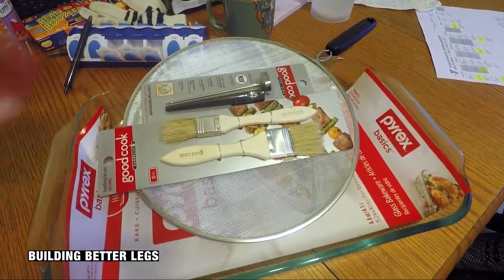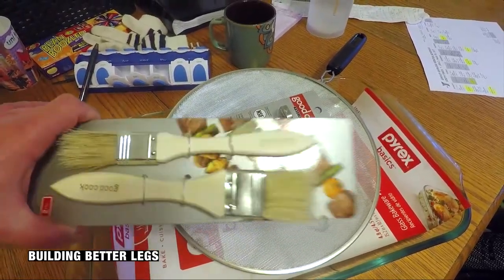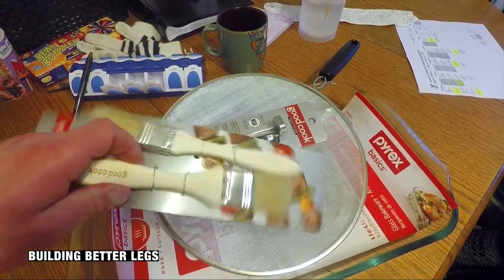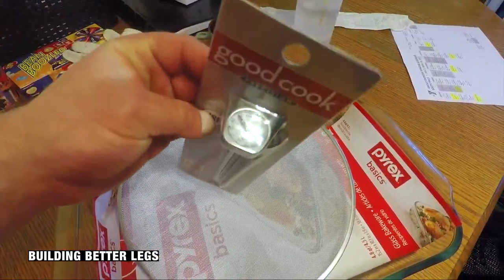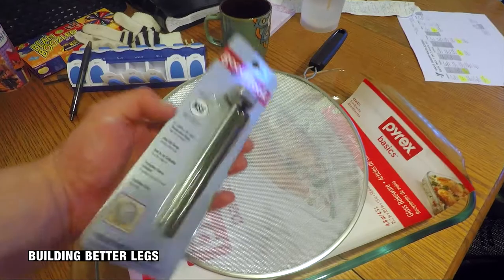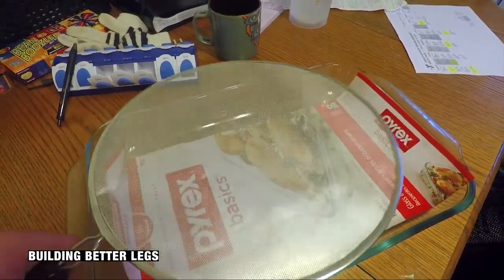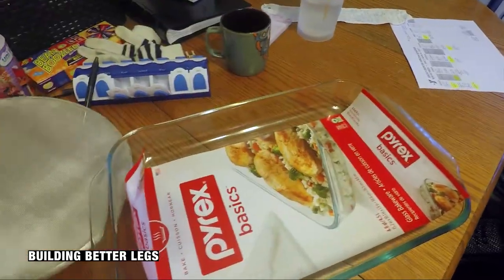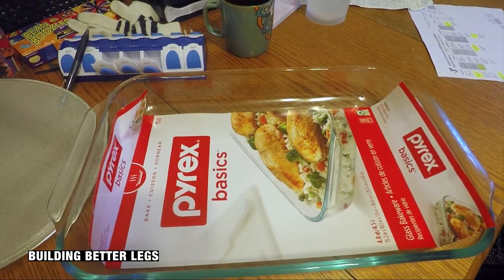I wanted to show you guys a couple new investments I made. I picked up some brushes specifically for putting seasoning and sauce on meat - instead of using your hands or a paper towel, this is a lot better. Here's a thermometer for checking meats so you know your meat is cooked - something I've never used before but I'm finally going to start using it. Chicken is supposed to be 160 or something like that - I'll Google it. A grease tray to keep heat in on a pan on a stove, and you can flip it over to get the grease out. And last but not least, a huge glass baking tray - I love glass, it's healthy and everything cooks better.